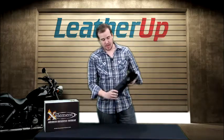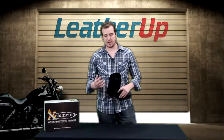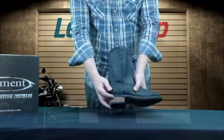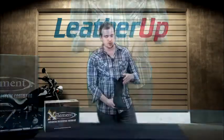The boot is fantastic from the side. It's about 12 inches from here to here, going right up to about mid-calf. It's got a brown little part right here that contrasts from the rest of the black boot. It actually makes it look really sharp when you're wearing it, sticking out the bottom of jeans or chaps or something like that.